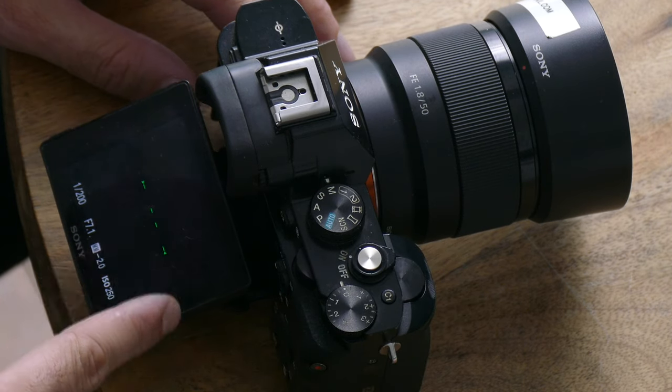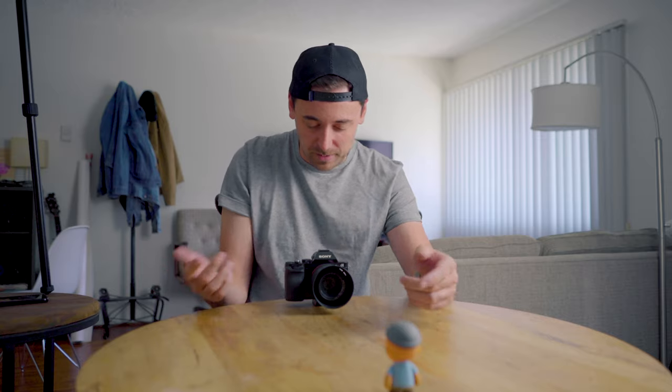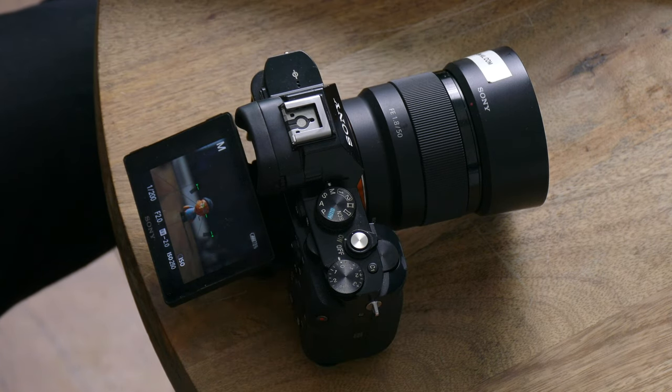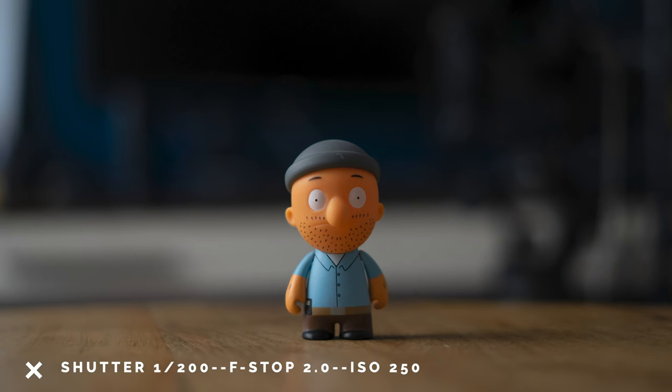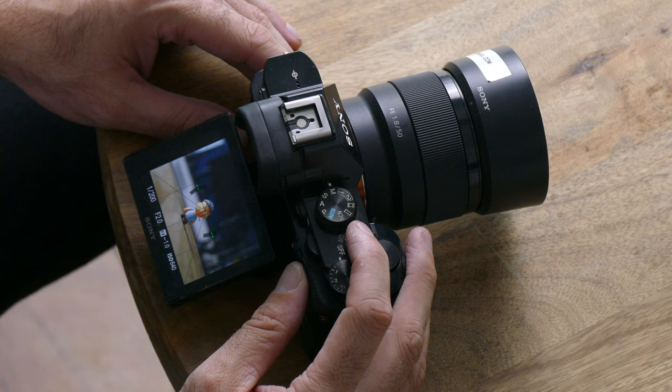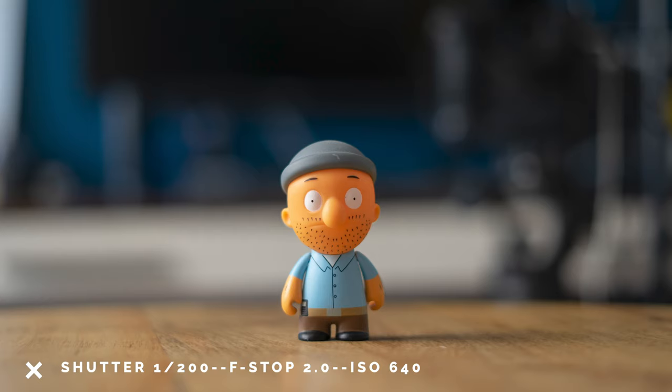So we're going to change the shutter speed to 1/200th — that's our standard starting point for natural light portraits. It's still a little dark. I'm going to shoot at a lower f-stop, f2.0, because I want the background soft so only Teddy shows and not the cameras behind him. Still a little dark — let me take a snapshot. Still looking a bit muddy. So here's where we adjust the ISO; we need to increase sensor sensitivity. I'm going to increase the ISO, and we end up right at 640. This camera can handle up to about 2,000 before image degradation. Taking the photo — we have a pretty nice exposure and that works.